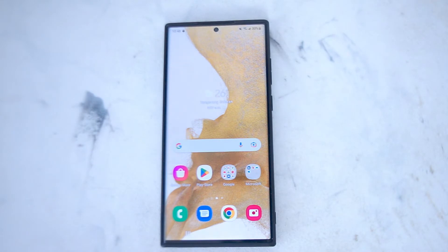The S22 has one of the nicer screens on one of Samsung's flagships yet. And thankfully, Samsung makes it pretty easy for you to check just how much screen time you have been using and what apps you're using them on.